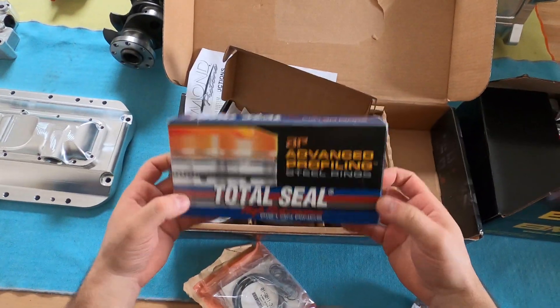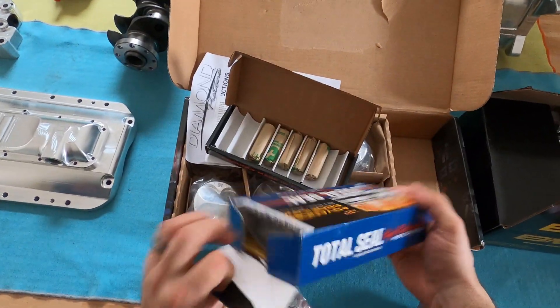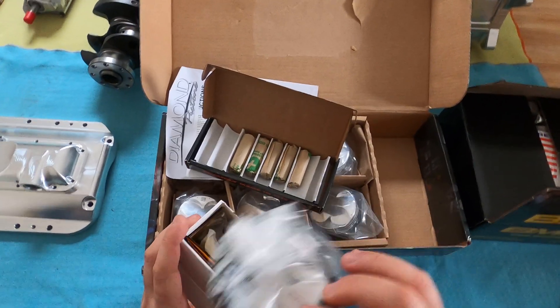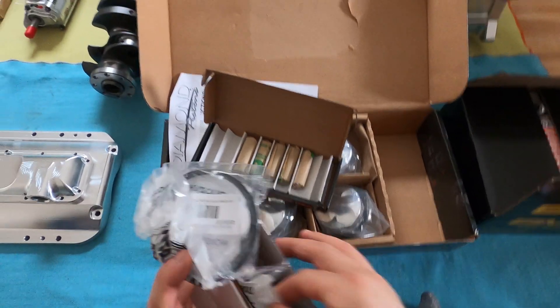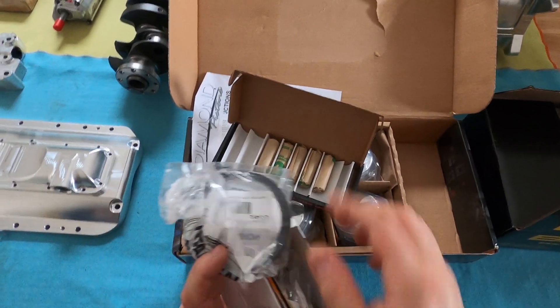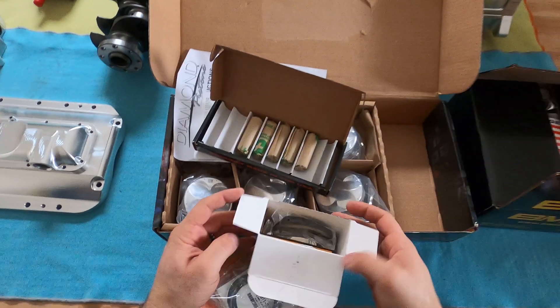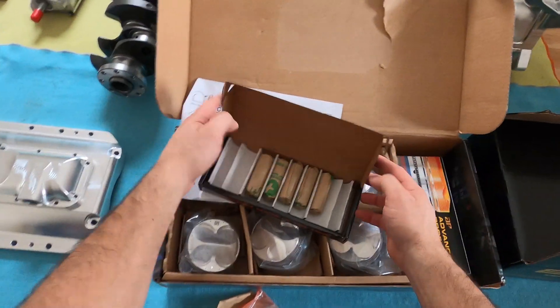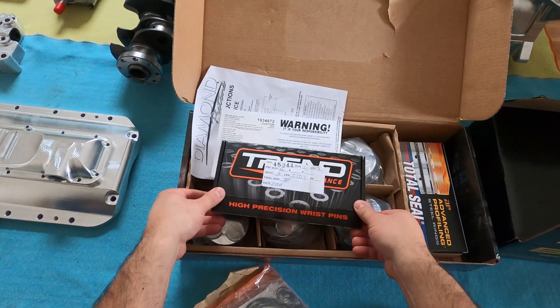Next we have Total Seal rings — comes with all the rings, compression rings. Beautiful. Thank you again to Induction Performance for all of these — they're a very big supporter of this build and helped us out with the pistons.